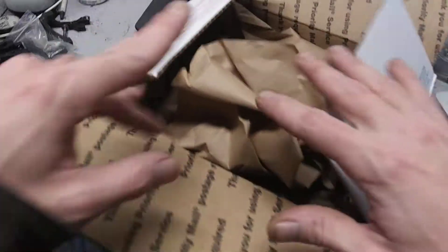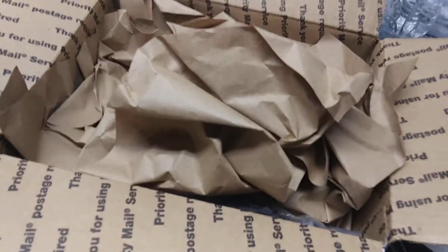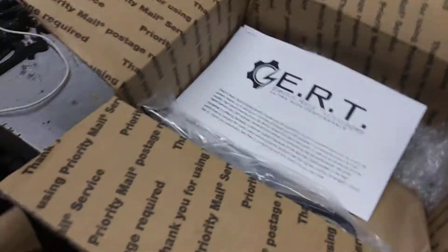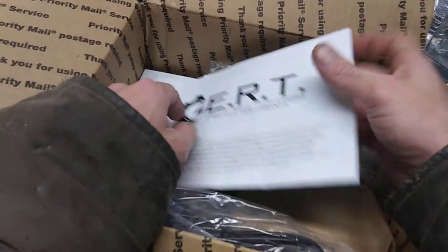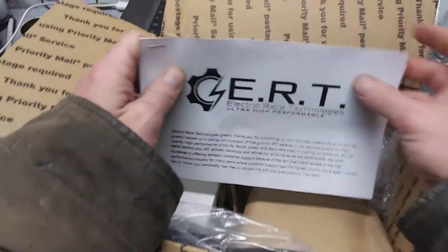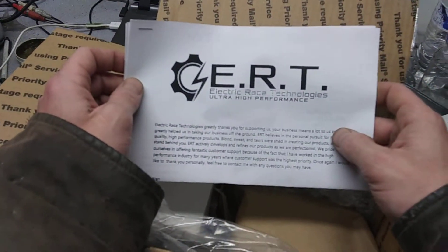Today we have an unboxing. We are unboxing a BBS-HD ASI upgrade kit from ERT. This is actually going to be utilized on a Bafang M600 instead of the BBS-HD. We're just going to be running in sensorless mode, so we got some documentation here.